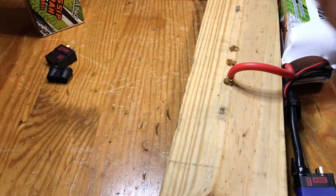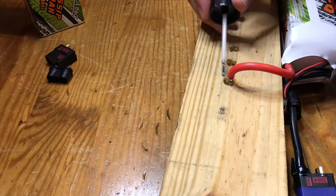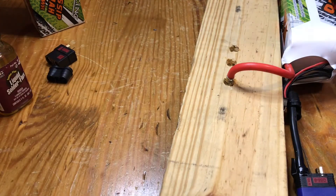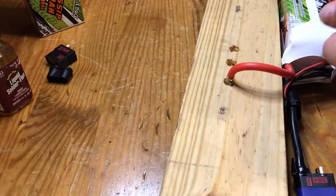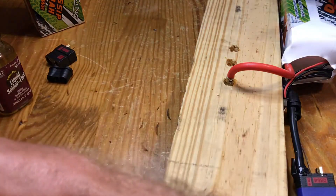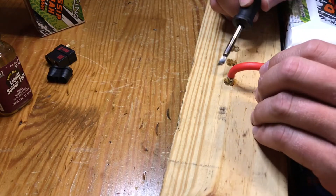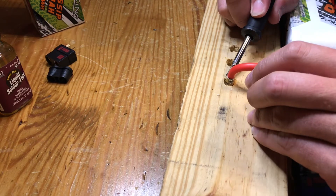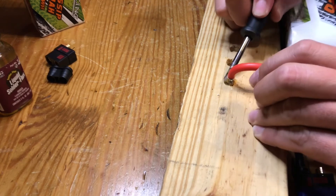Now we're going to put some flux on this one. Tend the tip a little bit. It requires a lot of heat for these big connectors and these big wires.